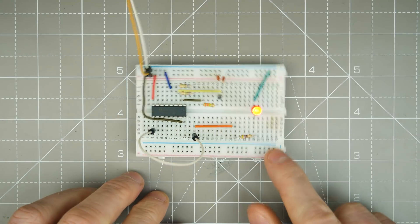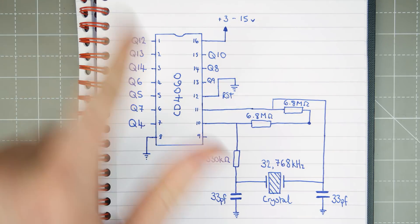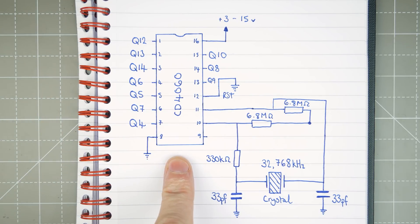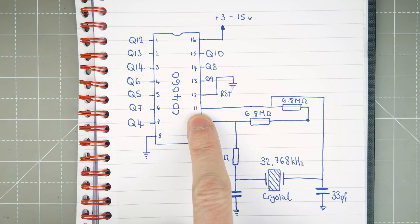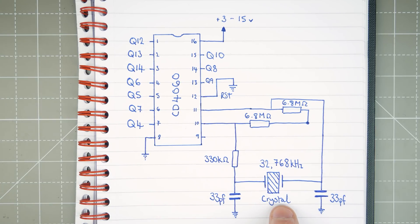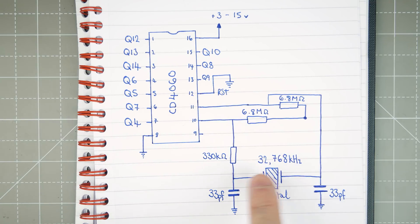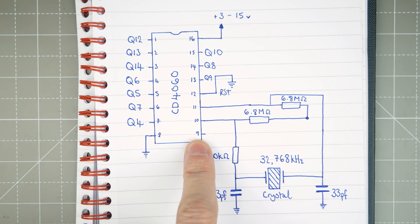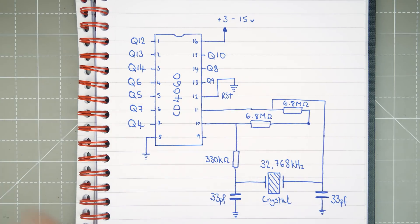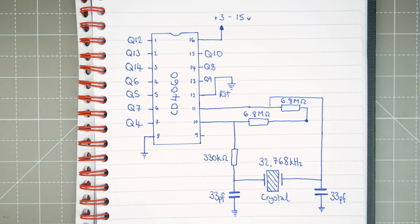Let's have a look at the schematic. This is the schematic for the CD4060 circuit. We've got the 4060 here, our Q outputs, and some inputs. We've got pin 11 which is our clock input, and you can see our crystal over here — a 32768 Hz standard watch crystal with loading circuitry — and also a resistor-capacitor timer here which is the discharge resistor. It takes 3 to 15 volts in and then we've got our ground.